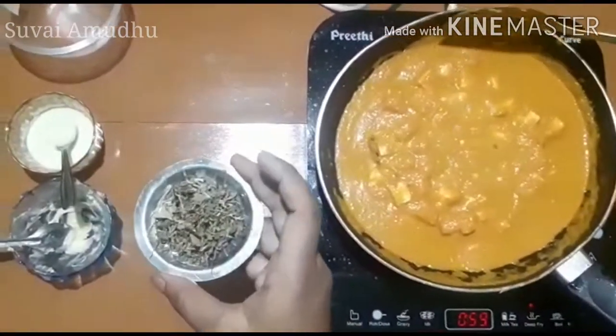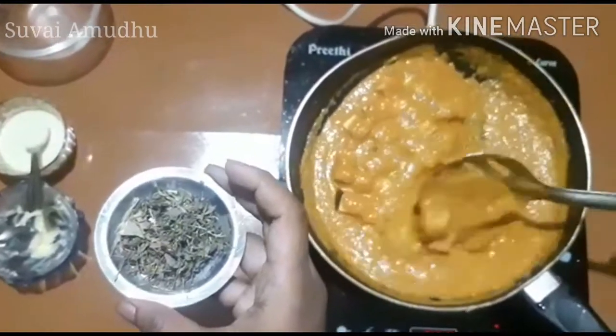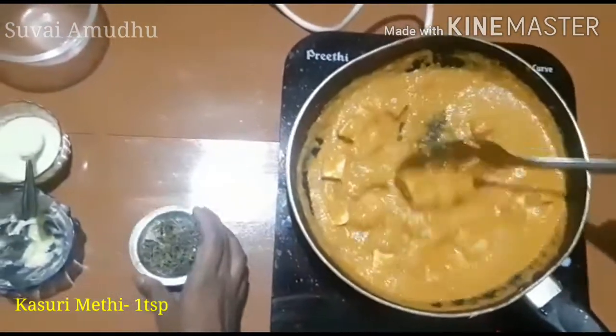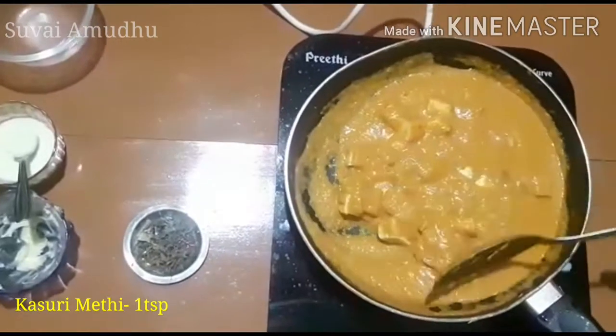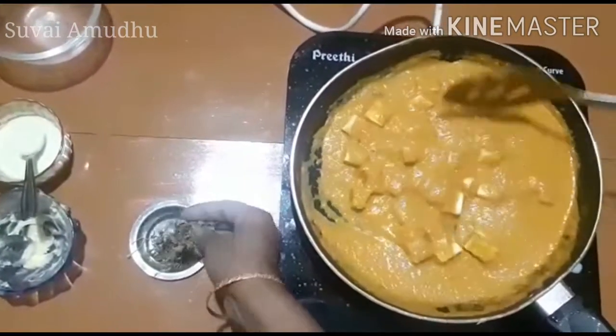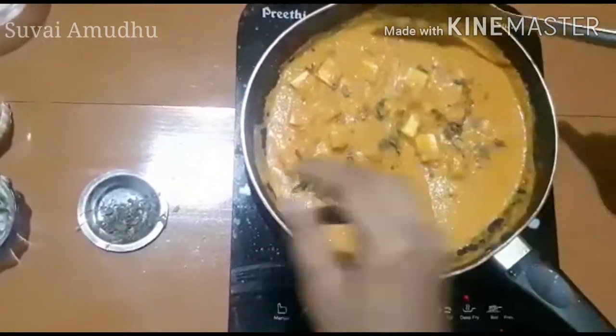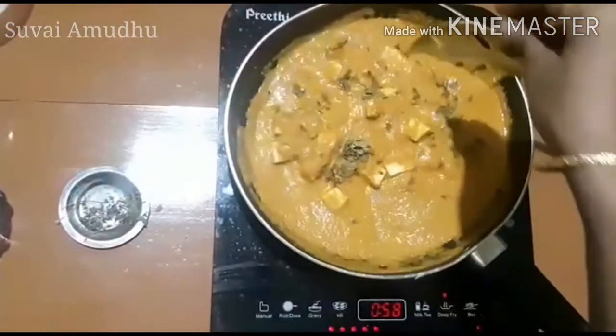Let's add a little sugar — about half a teaspoon. This is the main ingredient to add a sweet flavor. Then add the dry bread to dry.